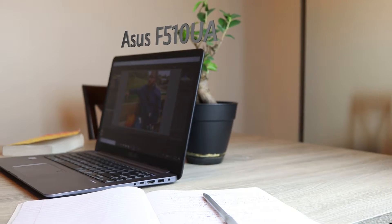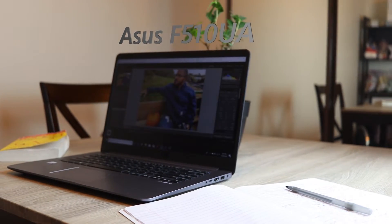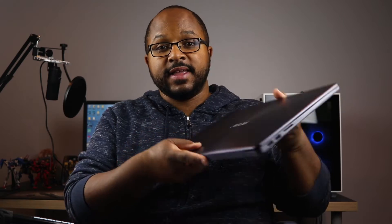This is the ASUS F510UA — I can't believe I actually remembered that. But this laptop packs power, speed — well, sort of — and affordability.